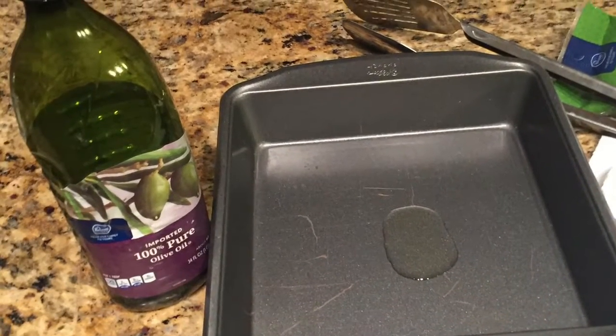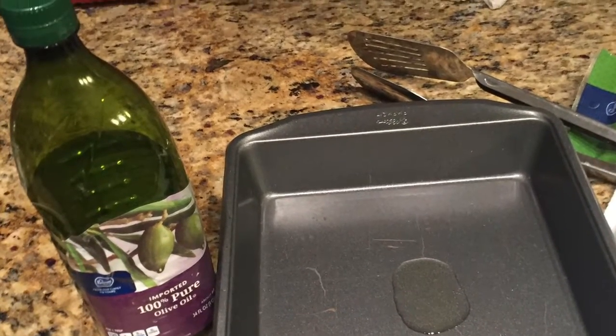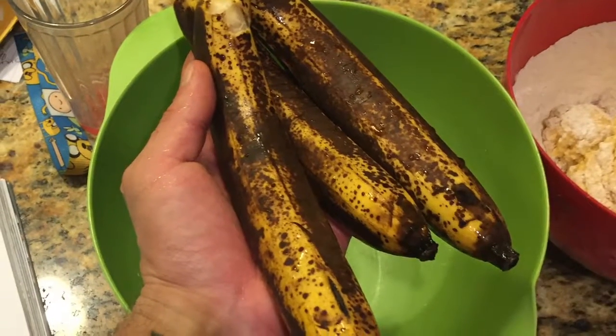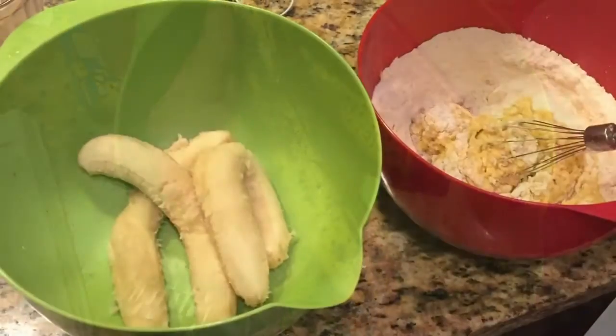Step 1: Put oil in a pan. Get your bananas and put them in a separate bowl. Now mash up your bananas.